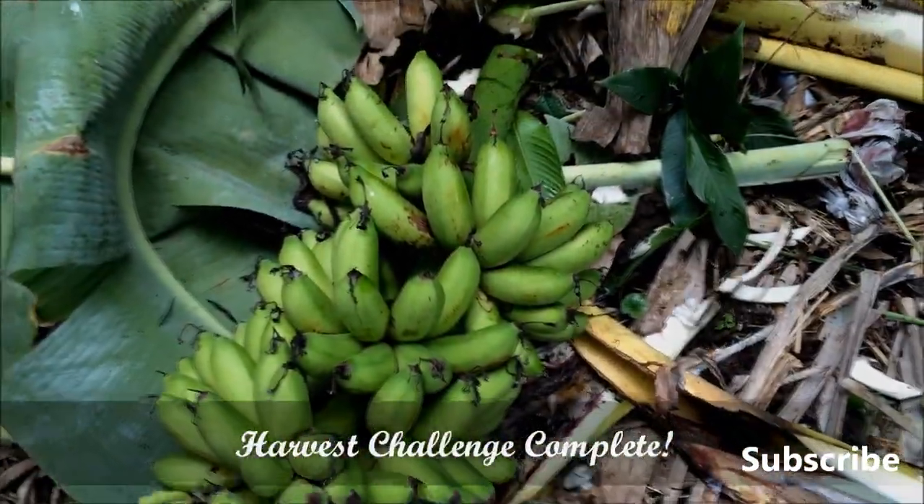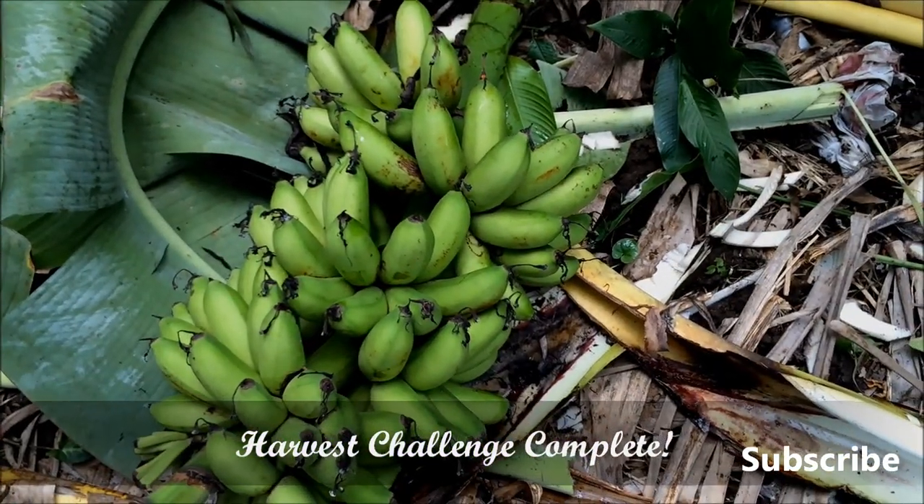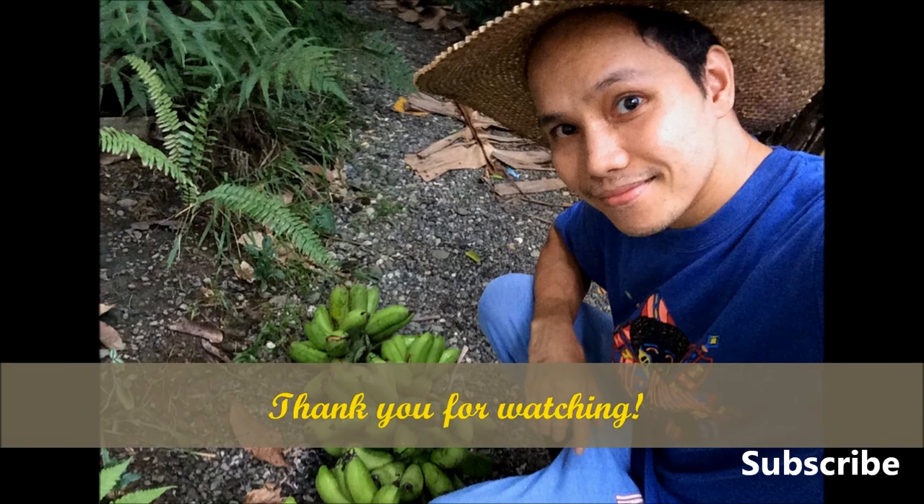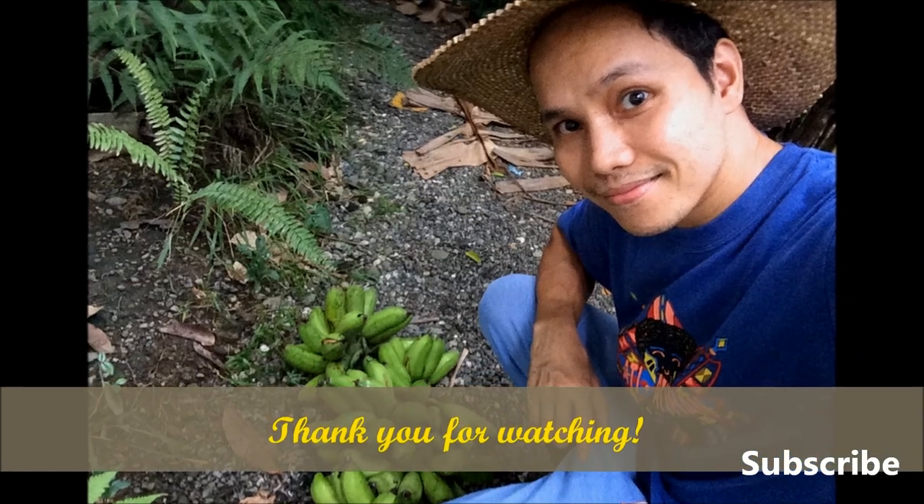Let's eat the Latundan banana. I hope you liked this video. Thank you very much for watching. See you later. Don't forget to subscribe.